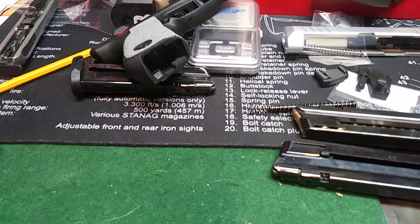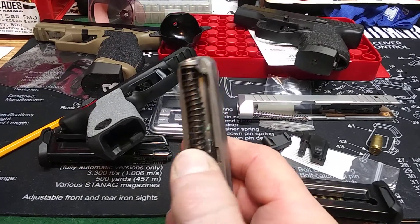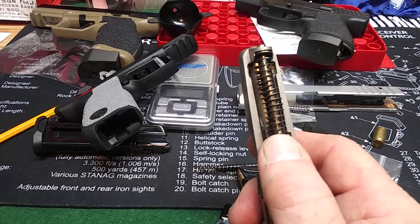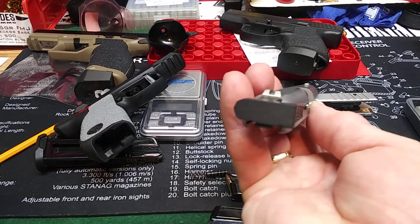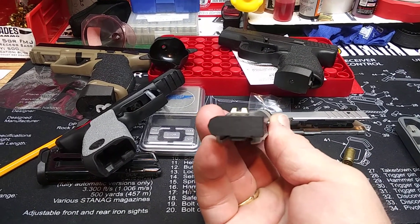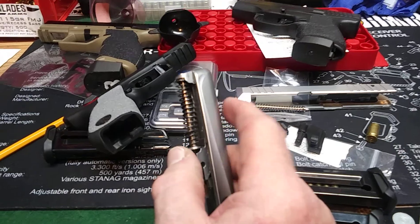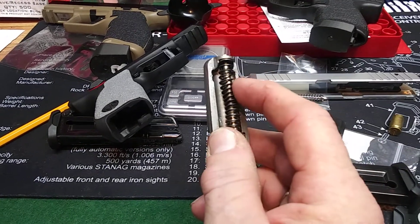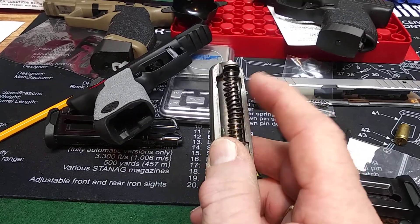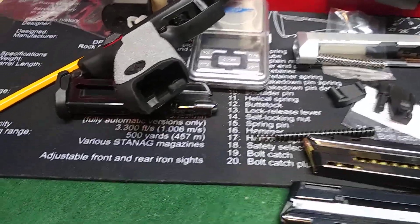Galloway also makes a lot of great products for handguns. Starting with my Taurus Spectrum — if any of you have this gun, you know the recoil spring is a beast. I got a captured recoil spring from them, and I got this rack assist on the back — I've sanded it down depending on how I carry it. That made it so much easier to break the gun down. I broke down guns for 40 years and that little gun gave me fits — I was even bending the recoil spring on the original.